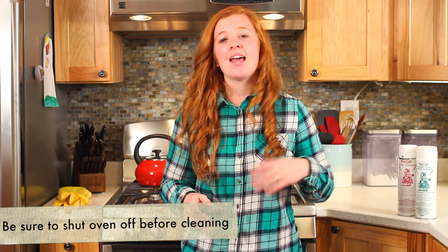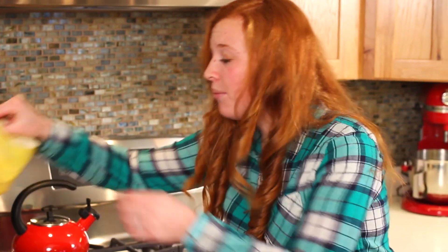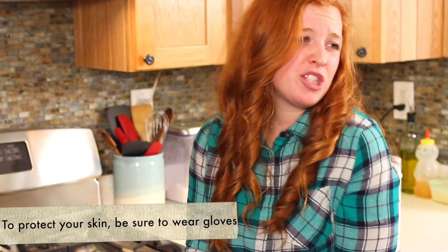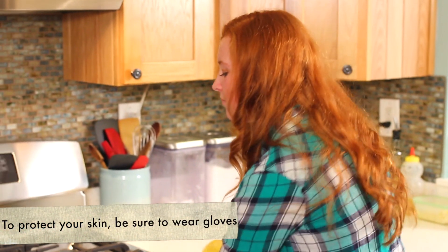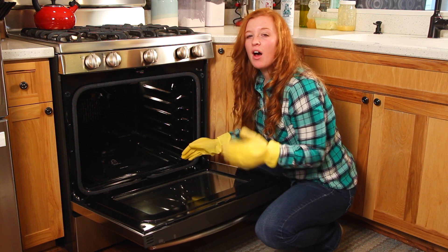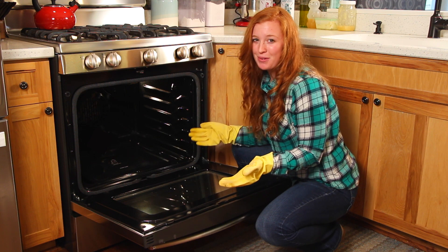You can use this product on a warm or cool surface, but it is recommended that you preheat your oven to 200 degrees before cleaning and then make sure to shut your oven off while you're cleaning it. And if you're working with an electric oven, be sure to shut off that current before cleaning as well. You're also going to want to be wearing a pair of rubber gloves just to protect your hands from the cleaner. Remove all the racks from your oven before cleaning — you can clean those with the same product that we're using right now.